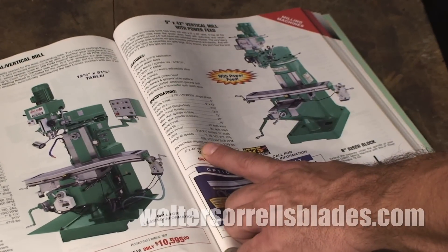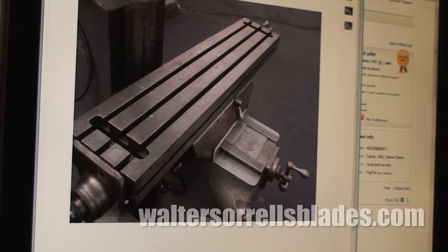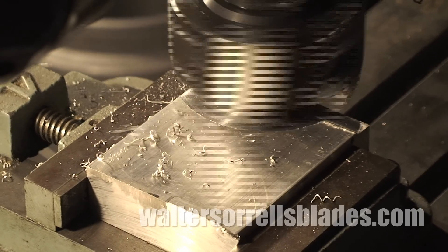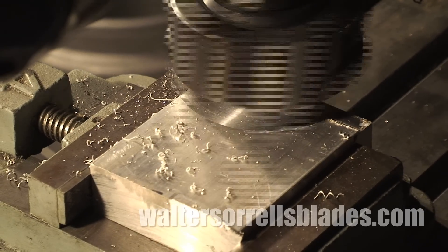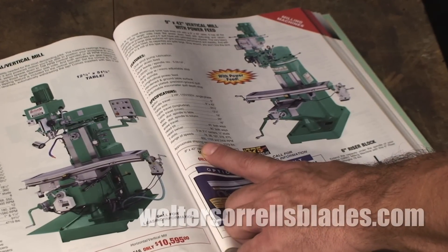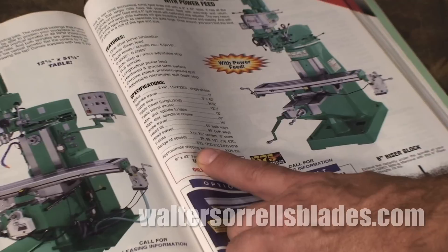On the high end you'll find the vertical mill, sometimes referred to as a Bridgeport — the name of the company that introduced the general type back in the 19th century. Bridgeports are fabulous machines which weigh several tons. The Bridgeport consists of a motor and spindle, a body, and a so-called knee on which the table is mounted.